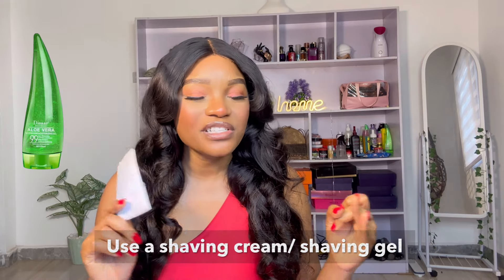The third thing you want to do is make sure you are using a shaving cream or a shaving gel — just make sure you are using something. Don't just shave with nothing. For me, I use aloe vera gel; I put a good layer of aloe vera gel on my Miss V and then go ahead to shave. Whatever works for you is fine, just make sure you use something as a barrier — don't use the shaving stick directly.